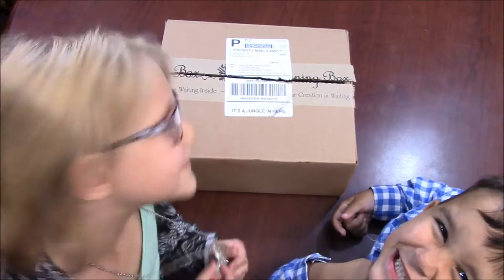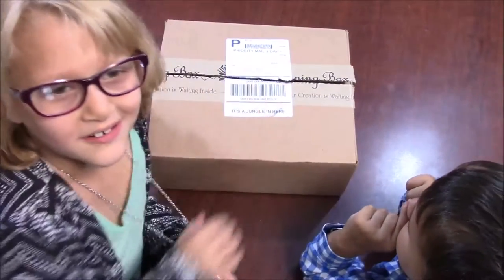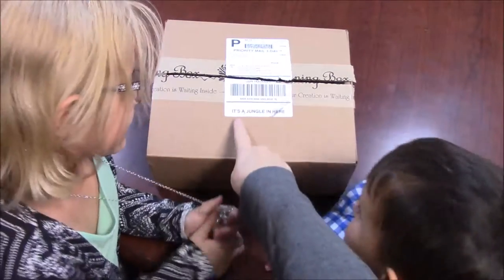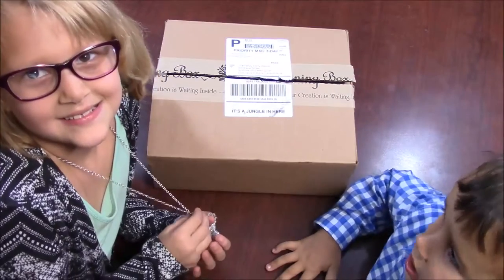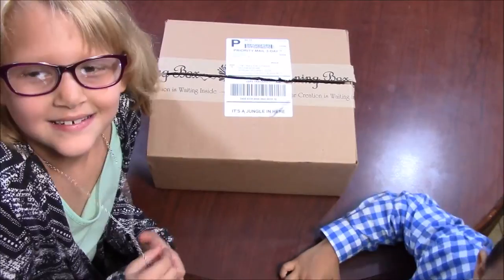Kaylee, do you want to read who this box is to? The Feisty Kerry Kellogg. And what does it say right here? It's a jungle in here. So what are we going to do? Open the jungle and talk about the fiber.